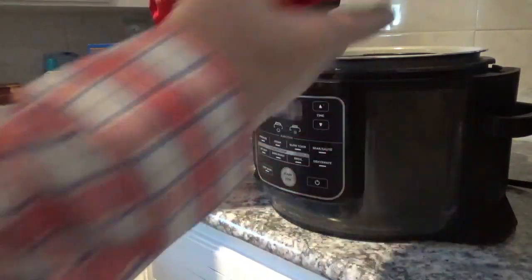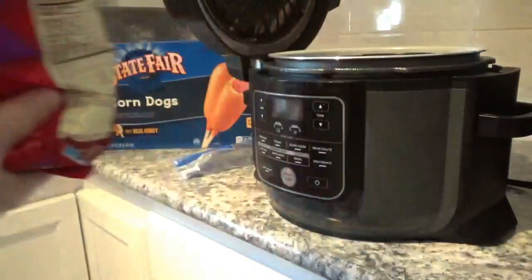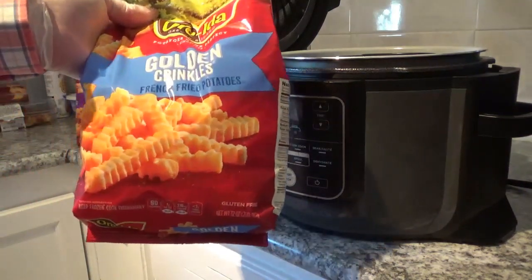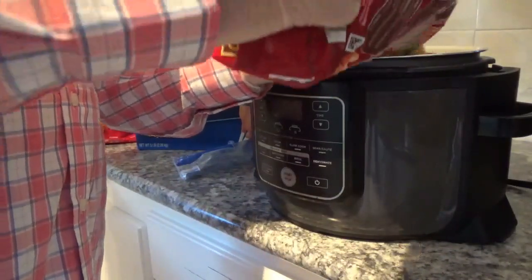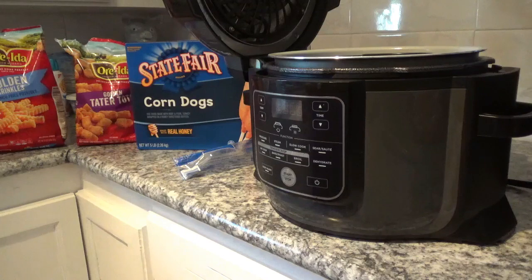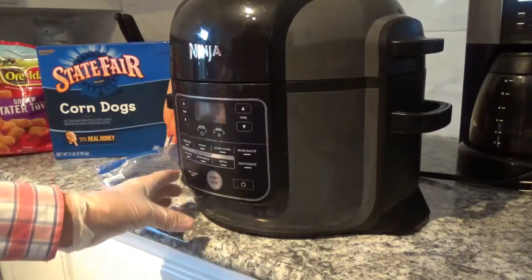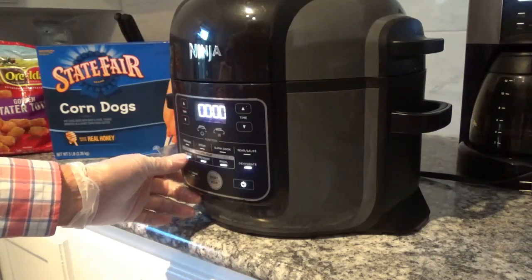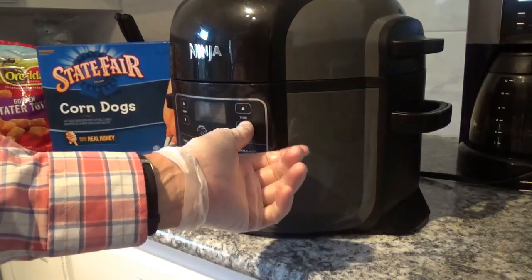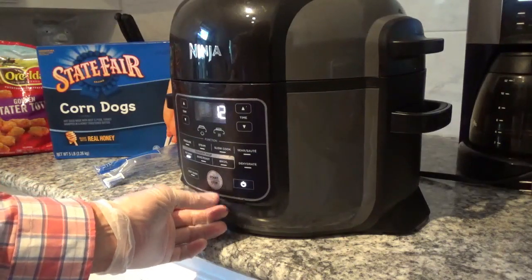I'll take my golden tater tots and put just a few of them in there. Now I'm gonna take my golden crinkle fries. I'll close the lid, turn on the power, switch it to air crisp, raise the temperature up to 400 degrees, and set the time to about 12 minutes. We'll check it in a few minutes — let's get it started.